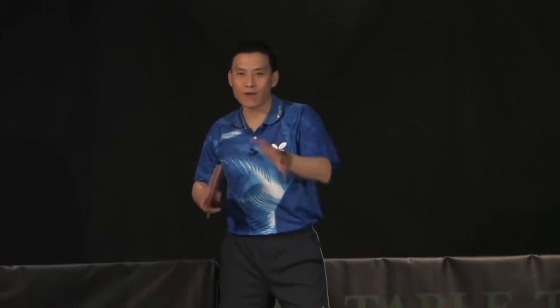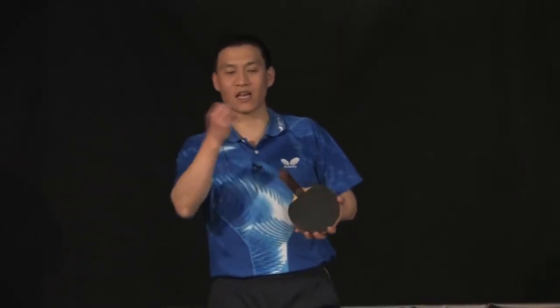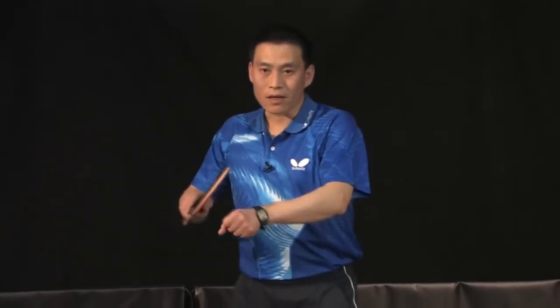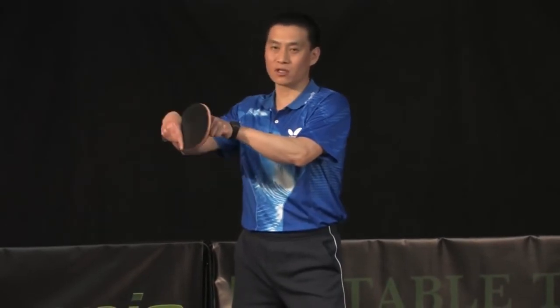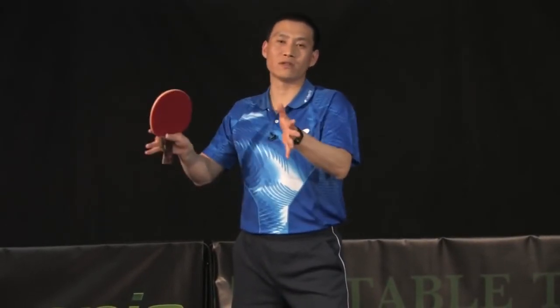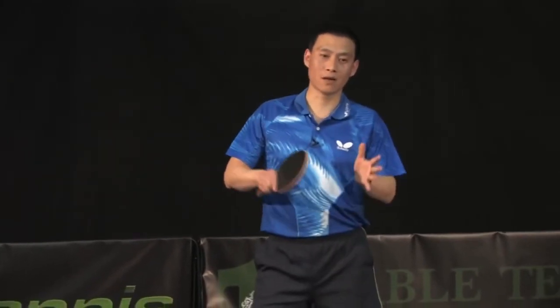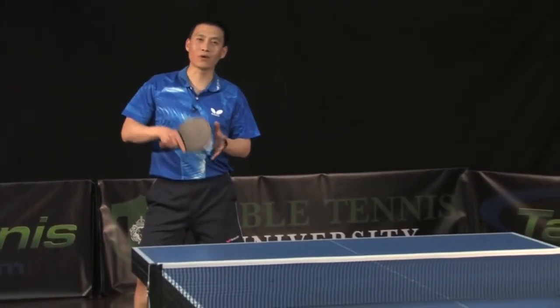If you want to try everything, you'd better go find a robot - that's better. You can set up different spin, different speed, and everything together. Right now it's really hard to tell you exactly where you're going to touch the ball - on the top, on the bottom, or the side - because it's different situations. This one is really tough to answer, I'm sorry about that. You can go practice and maybe you can get it.